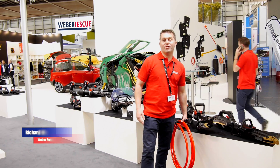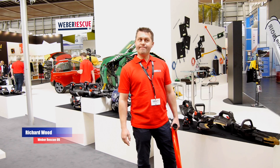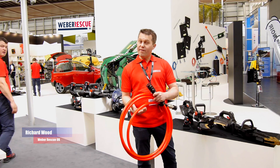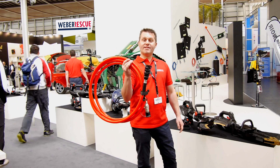Hello, I'm Richard Wood from Weber Rescue UK, and here we are at Interschutz 2015. Eight years ago we brought you the successful single coupling, and five years ago we brought you the highly acclaimed coaxed single hose.